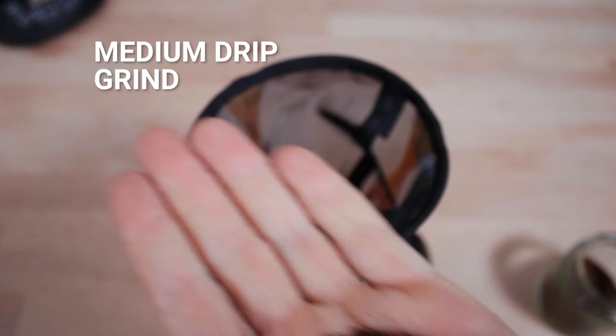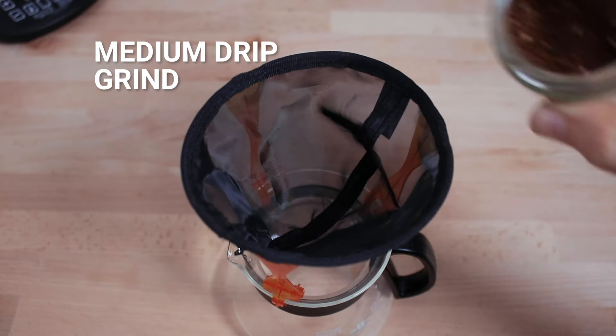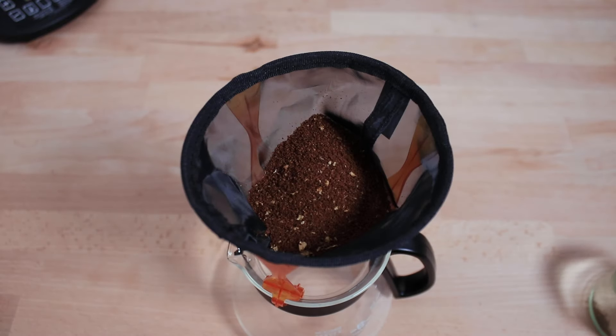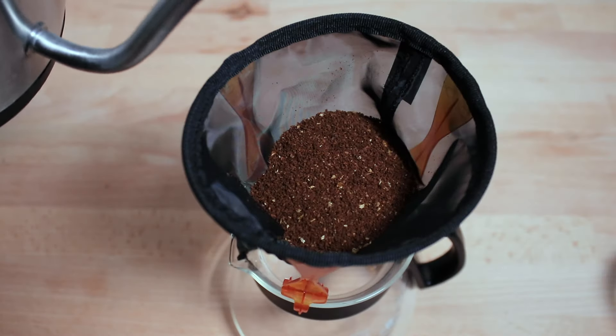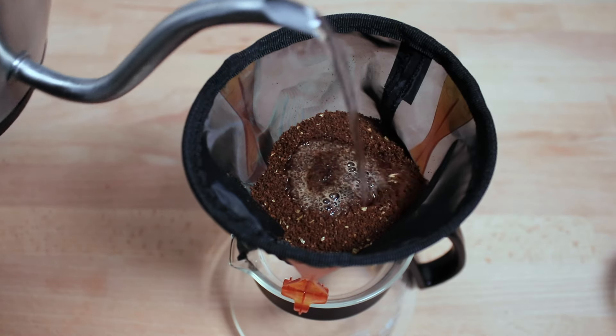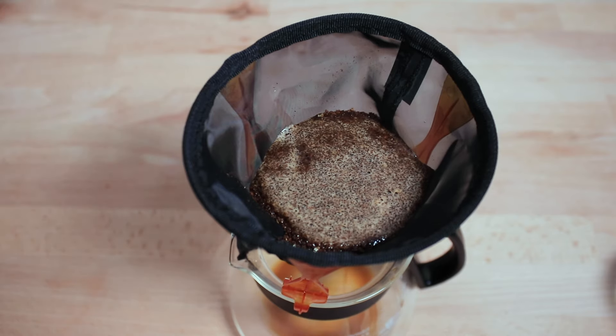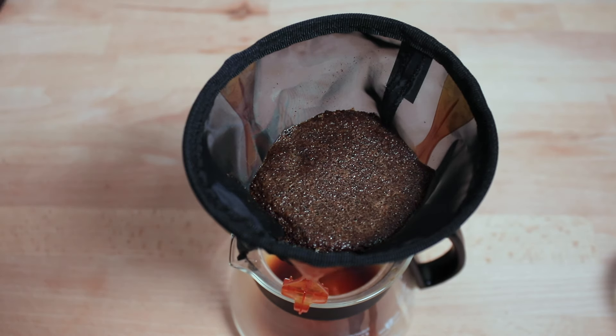You want a grind that's just a little bit finer than a medium grind, which is a nice pour-over setting. Then add your grounds into the filter and, with water just off the boil, add around twice as much water as you did coffee for the bloom. Wait around 30 seconds — this helps extract all the good flavours from the coffee as the water gets soaked up.